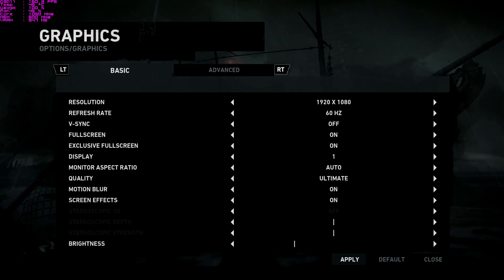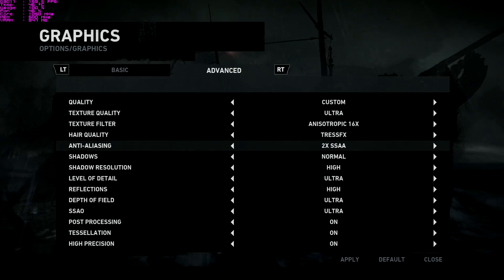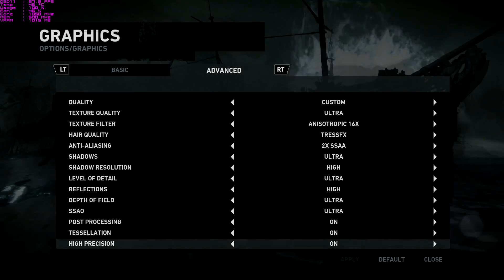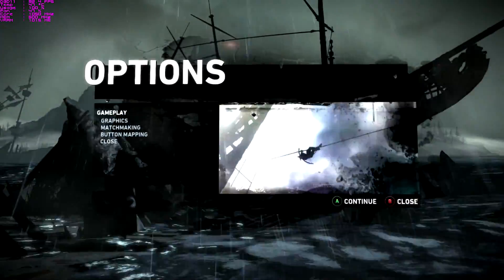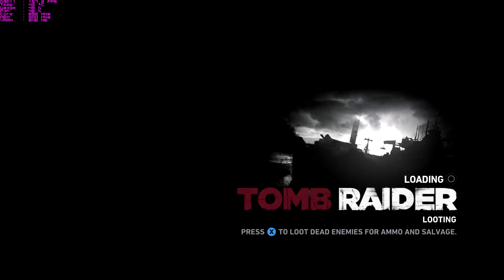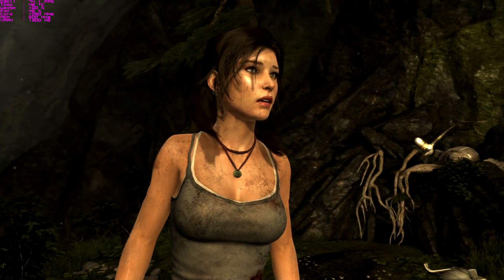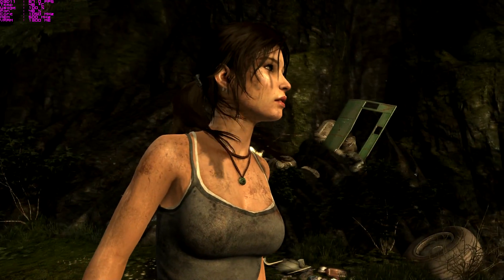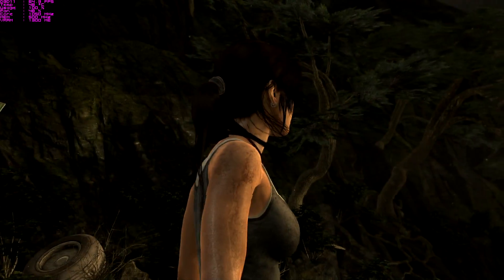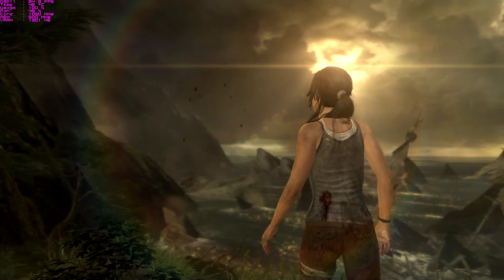Now I've done a bit of overclocking on the card. I have to say I'm a little bit disappointed — it doesn't clock very high. Obviously it's at stock volts at the moment, I'm not too sure when and if the volts are going to be unlocked. I put the card to 1128MHz, ran 3D Fire Strike, it passed that. Then I fired up Tomb Raider and it crashed straight away. Dropped it back to 1120 — crashed straight away. Put it to 1100 and it completed, giving me about a 7% performance increase. With the size of the chip being around 600mm², it doesn't give a lot of room for overclocking really.